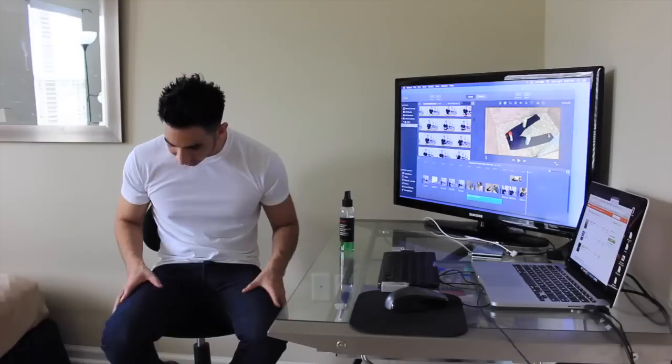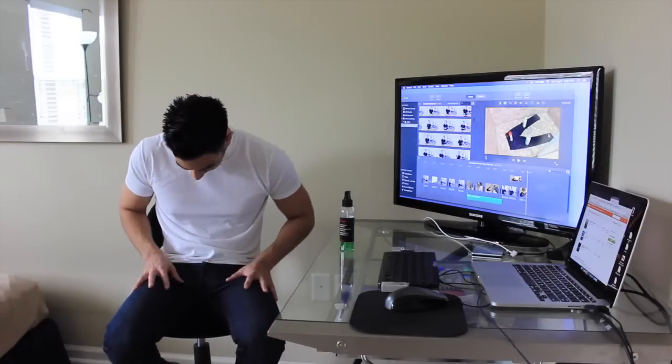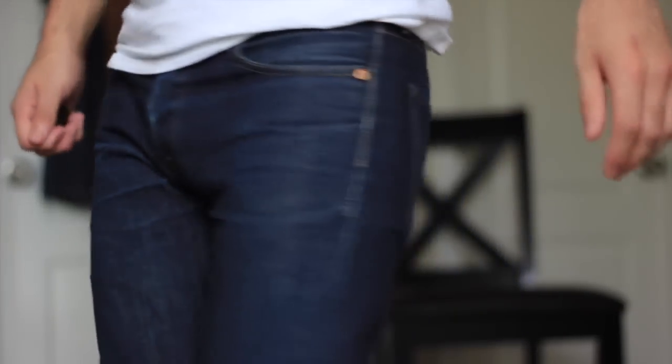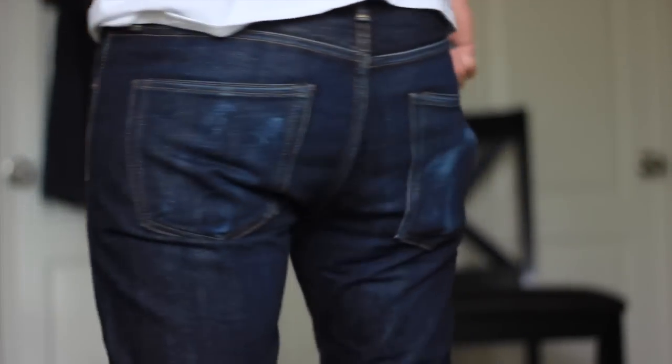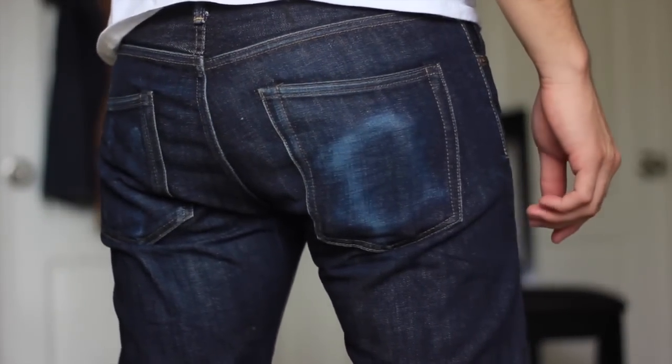As far as fading, they look a little lighter than before, but not too light. I can still see some fades. I'm going to show you guys some video that I took and some pictures to show you the fades that came in. Other than that guys, that is how I rinse my raw denim.